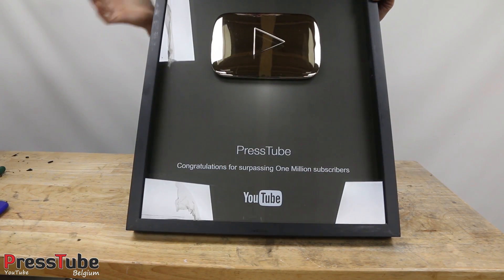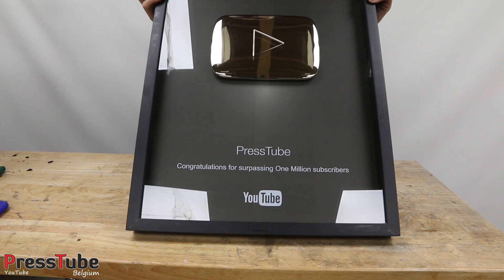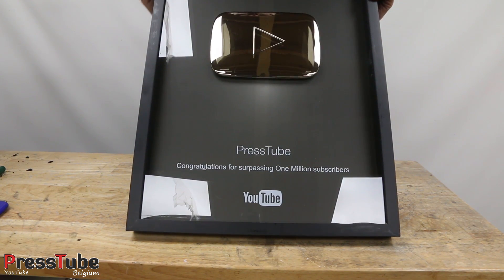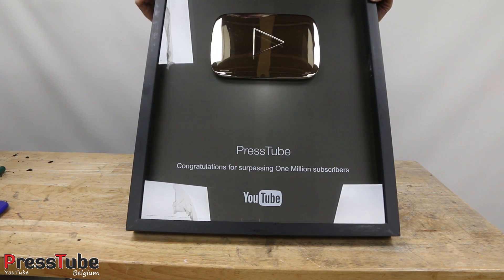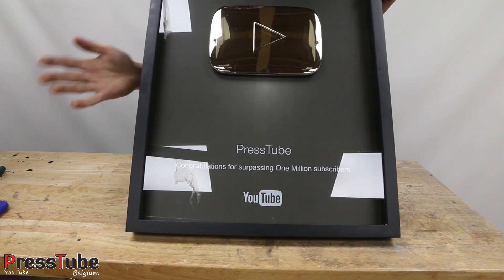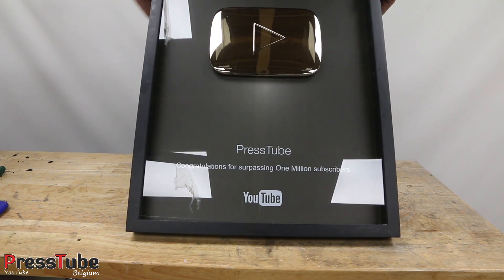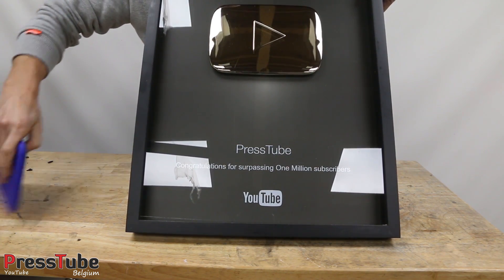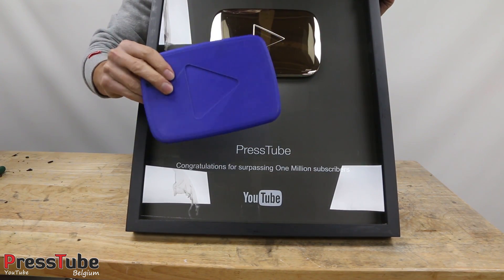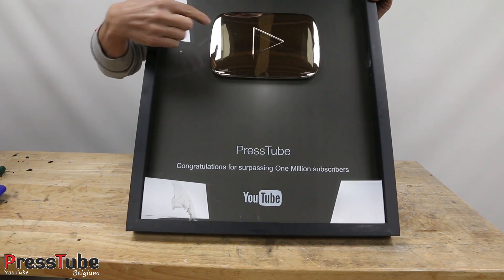Hey everyone, welcome to Press Tube. My name is Ben and in this video I'm gonna try and make a YouTube play button from molten lava rocks. This is the first time that I'm gonna cast some molten rocks, and I'm not sure if it's gonna work, but hey, if you don't try you don't know. Now I'm not gonna use this play button to make a mold in my casting sand, but instead I'm gonna use this one — this one is a 3D printed model.